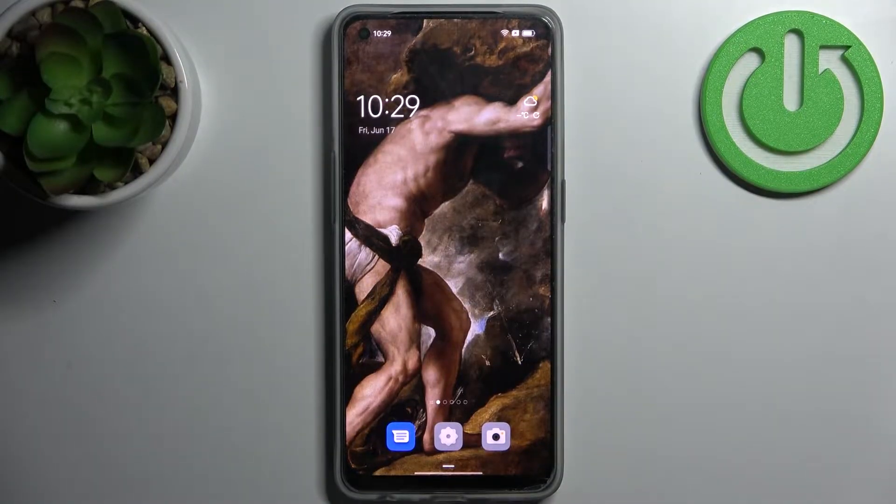Here I have the Oppo Reno 7 Lite, and today I'm going to show you how to scan QR codes on this device.